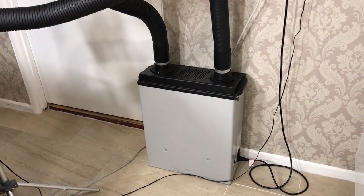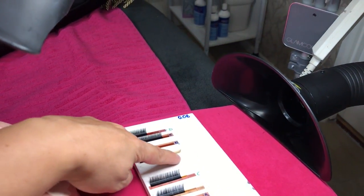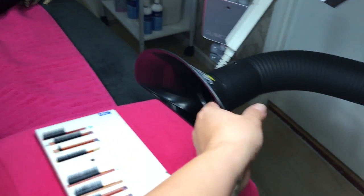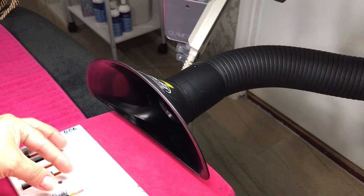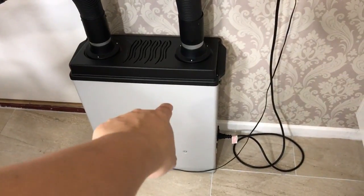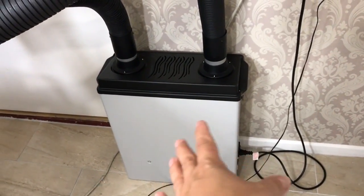The idea is that this filter will filter out the cyanoacrylate fumes. If you have a drop of glue here, this head is about 15 centimeters away and will suck out any of those fumes, which go straight into the filter of the machine and are filtered out.